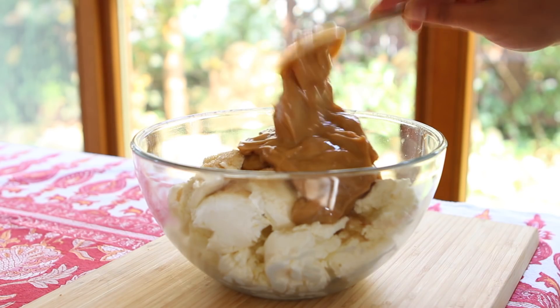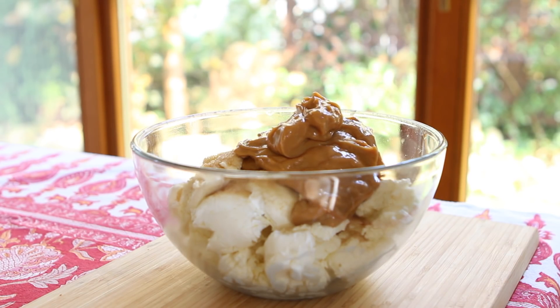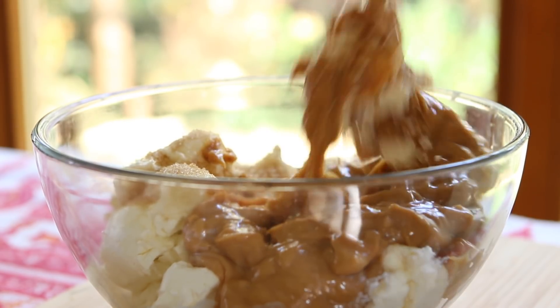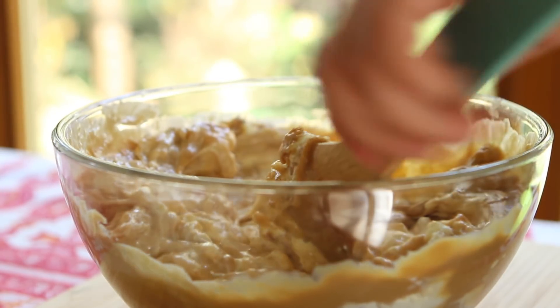I will have instructions on the blog post, so be sure to check that out — the link is in the description box. Dump the dulce de leche into the cream cheese, then stir the ingredients together using a wooden spoon, a whisk, a combination of the two, or an electric mixer to speed up the process.